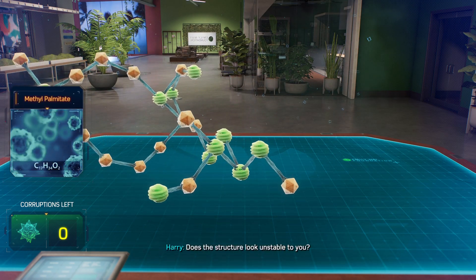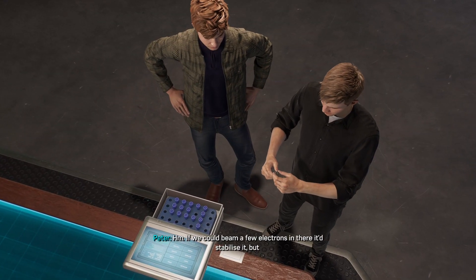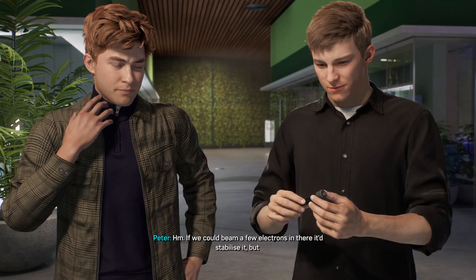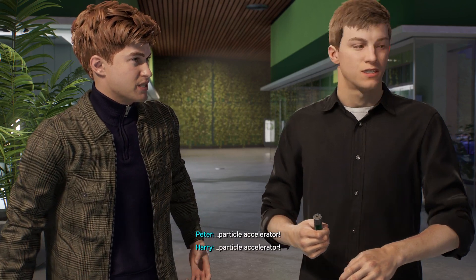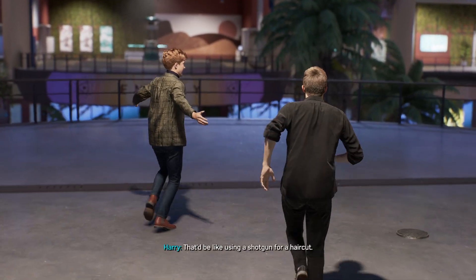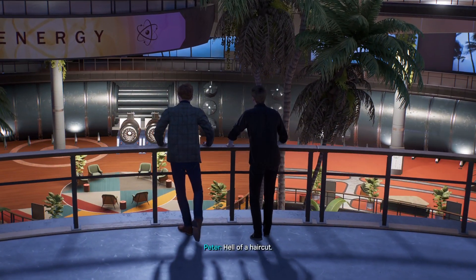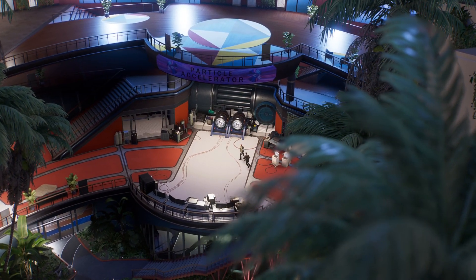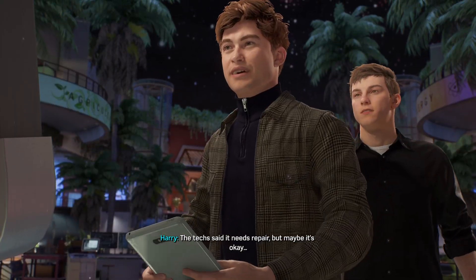Does the structure look unstable to you? If we could beam a few electrons in there, it'd stabilize it, but it's not like we have a... particle accelerator? That'd be like using a shotgun for a haircut. Hell of a haircut. The tech said it needs repair, but maybe it's okay.